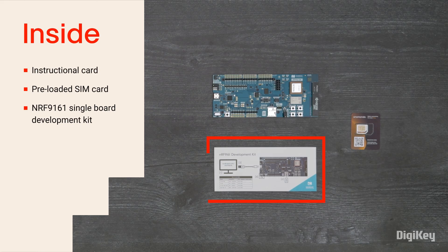Inside the box, you'll find an instructional card for getting started, a pre-loaded SIM card, and the NRF9161 single board development kit.